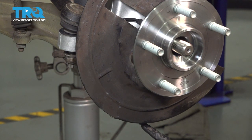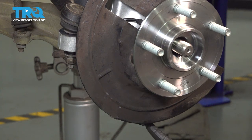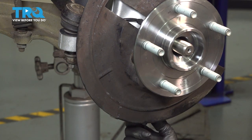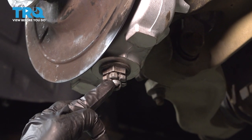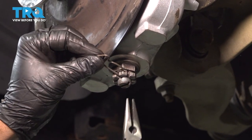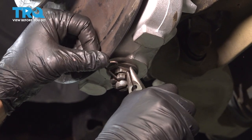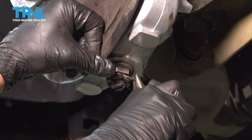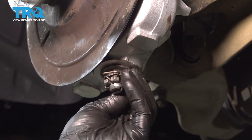At this point we have a hole for a cotter pin. You want to make sure the notch in the castle nut lines up with the hole in the ball joint so we can go ahead and put our cotter pin in. If it doesn't line up, continue to tighten the nut until it does. Go ahead and line up our cotter pin, feed it through, and that will lock into place.